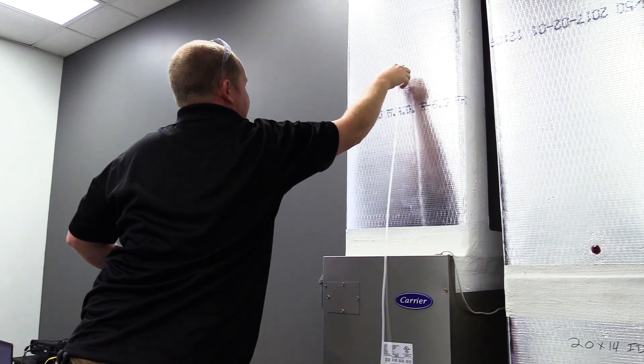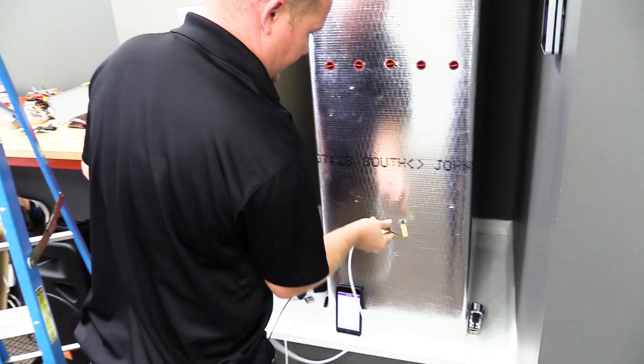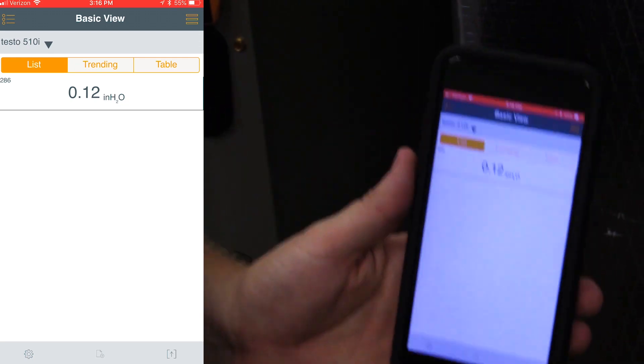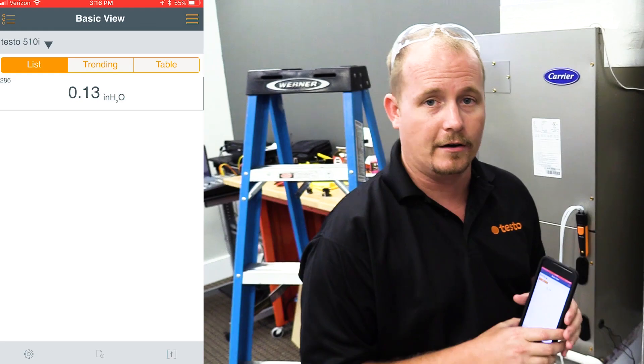Then we're going to take our probe that was previously in the supply and connect that on the other side of the filter, so that way we can measure the pressure drop. You can see we have a 0.13 inch water column pressure drop across this air filter, which is pretty good given that this is a MERV 11 high efficiency air filter.